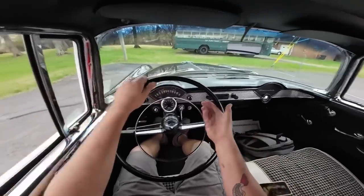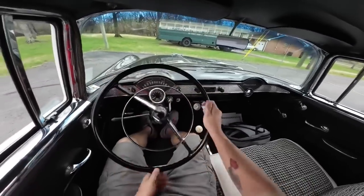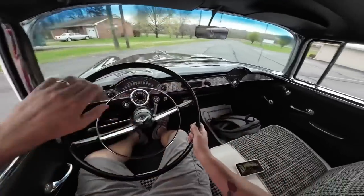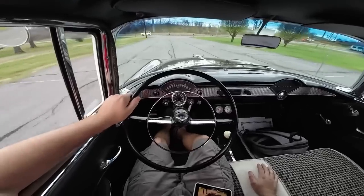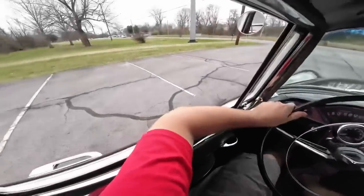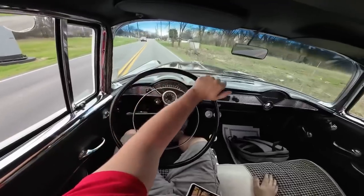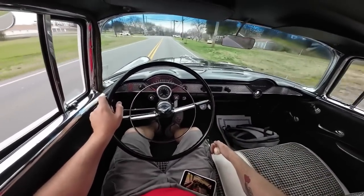Let's go ahead and reverse here. Nope, that ain't reverse — I'm going to come over a little bit more. There we are, we're going to roll on out. The brakes are hard but they stopped decently. I think we're good to roll, let's go ahead and roll on out.